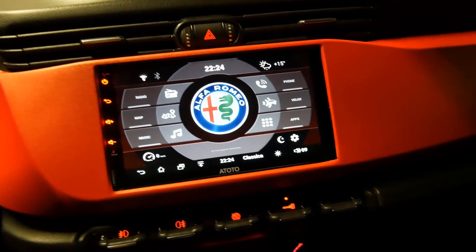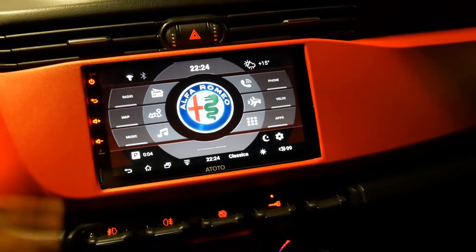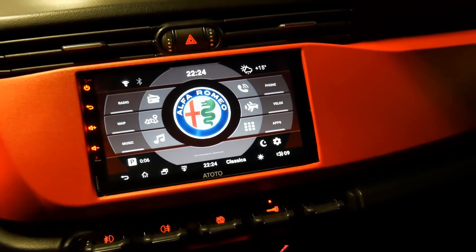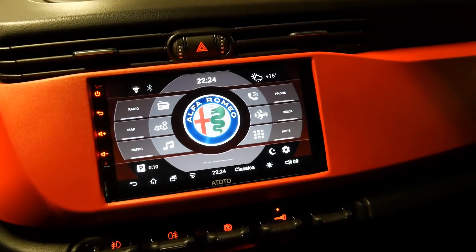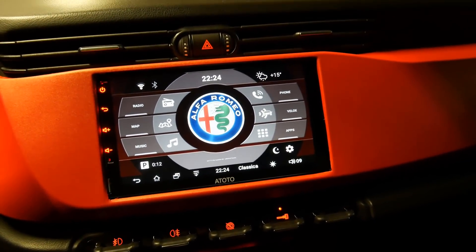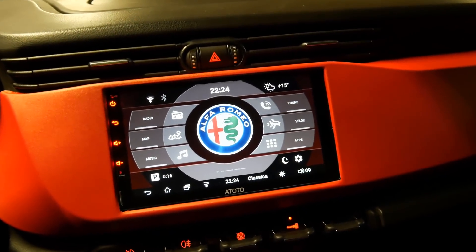Let's start with the overview of this 2-DIN Android car radio. It is compatible with any car you want — you just need to find the right mask. It is an Android product, so we can really go wild and install any app we want, and in addition we have every type of connectivity.